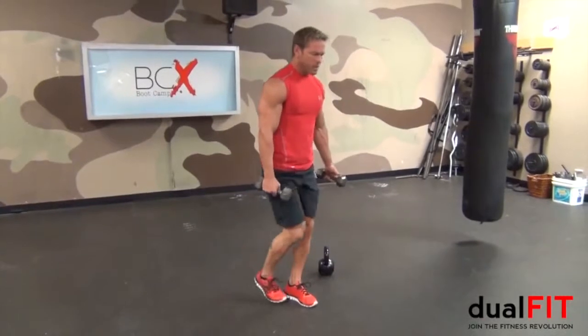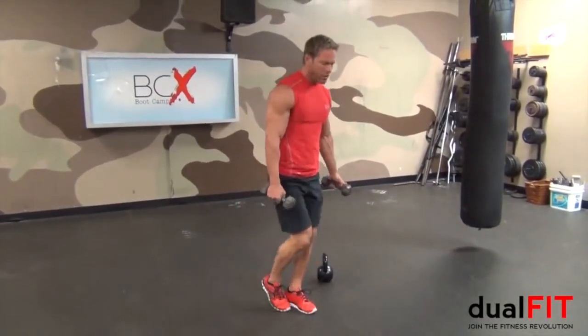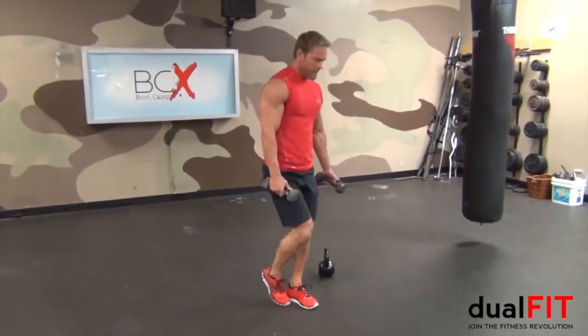That's a gluteal focus, so don't step back — work on getting down. This front leg carries all of my weight. Let's get about four more — three, two, one.